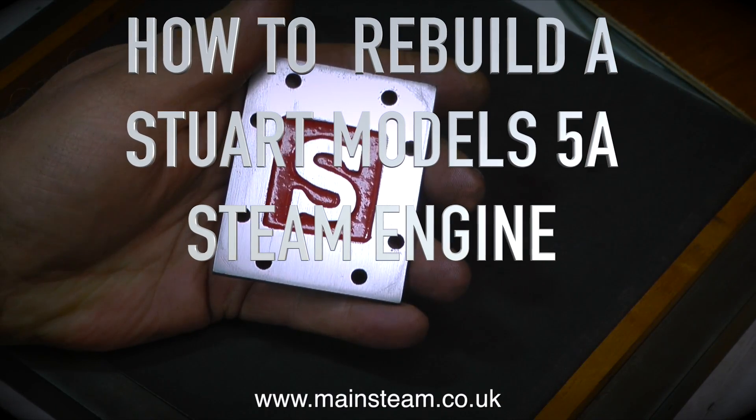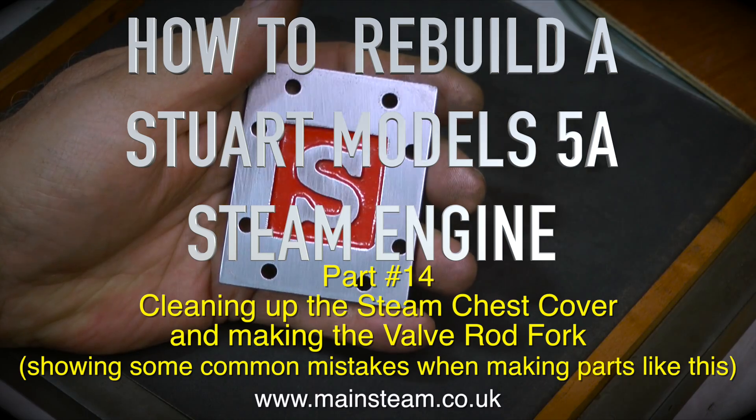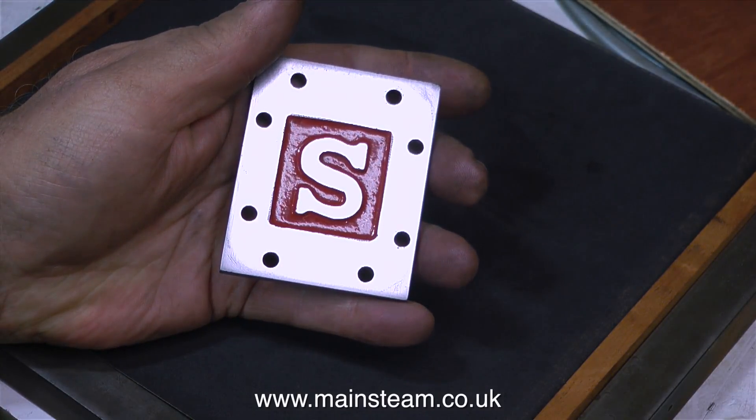How to rebuild a Stuart Models 5A steam engine, part 14: cleaning up the steam chest cover and making the valve rod fork, showing some common mistakes when making parts like this.